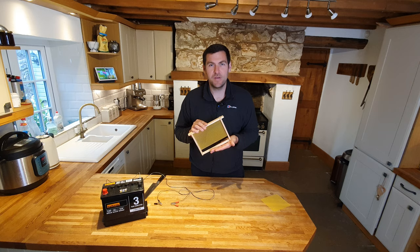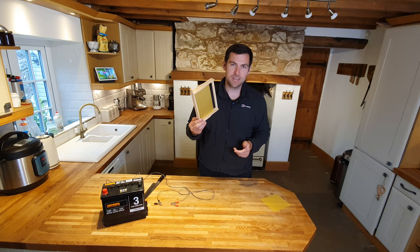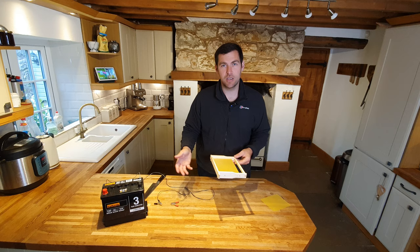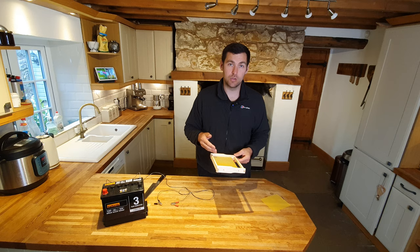That was really quick. The benefit of the wired frame system is that once the frame reaches the end of its usable life, you melt out all the wax, you're back to square one, and you can just put a new piece of foundation in — just like we've done there. It probably takes 10 seconds per frame to embed the foundation onto your stainless steel wires.